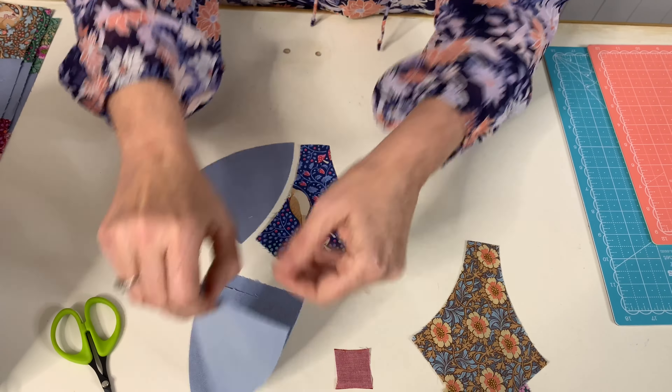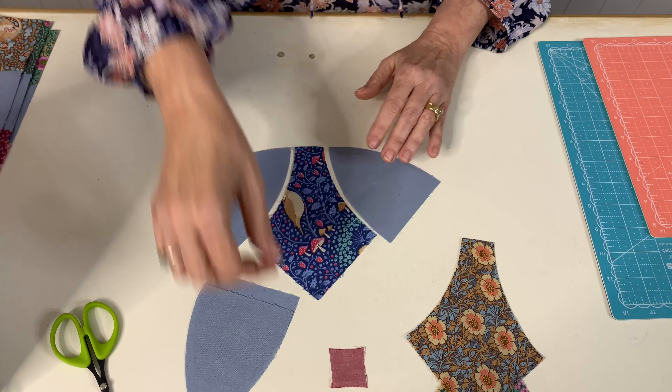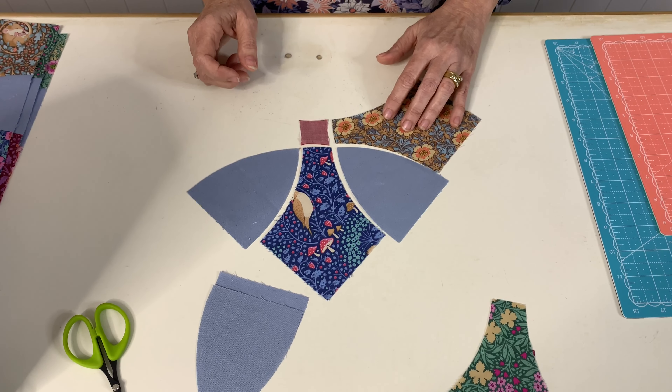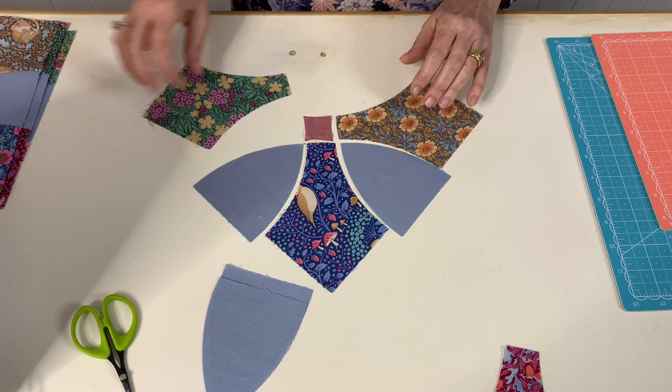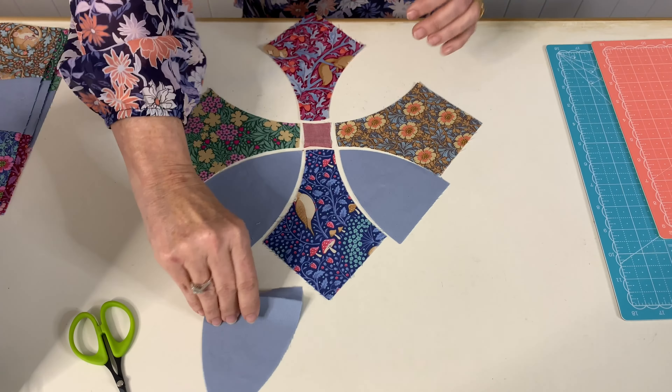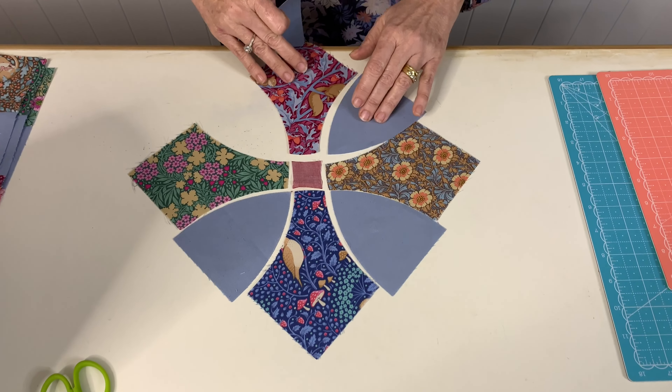From template one you will need four different fabrics. Template two, a plain fabric — I've used a blue linen. And template three, I've used a chambray. I like to start by laying my pieces out so I know what it's going to look like.